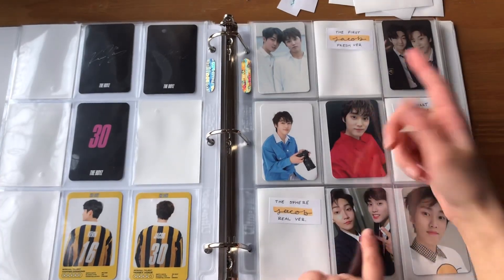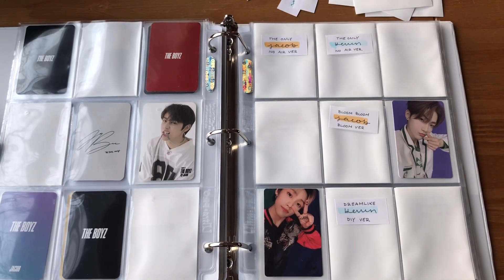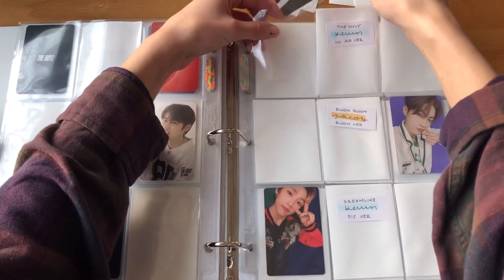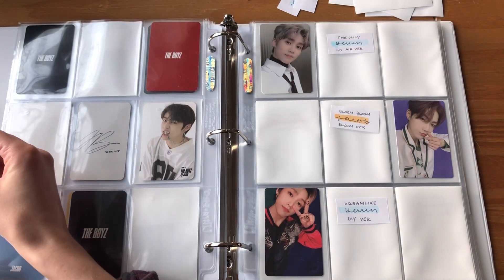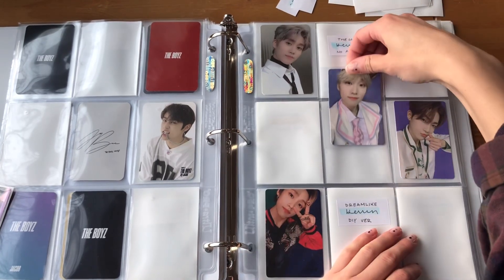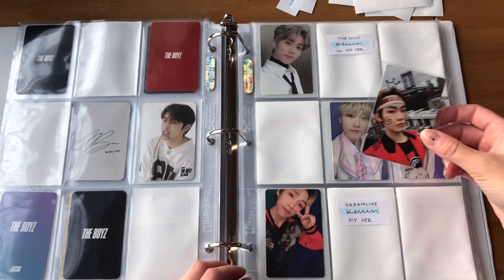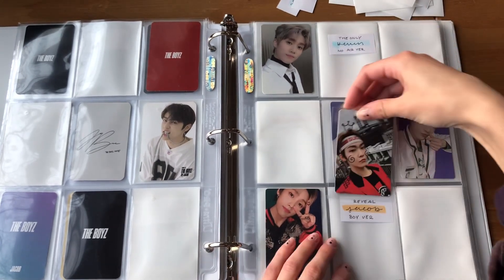Those two are on the way, they're just not here yet. I have Jacob's No Air version card. I'm still missing this Kevin card. I do have Jacob's Bloom version. Oh, that looks so cute — I chose the ones with the most similar background. I also have Kevin's Dreamlike DIY card, so now this little group is complete too.